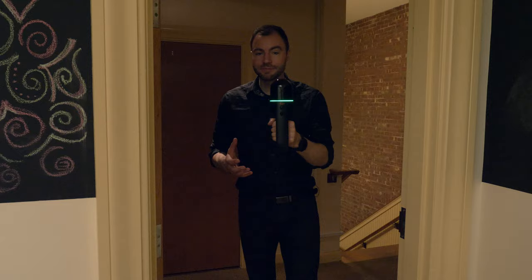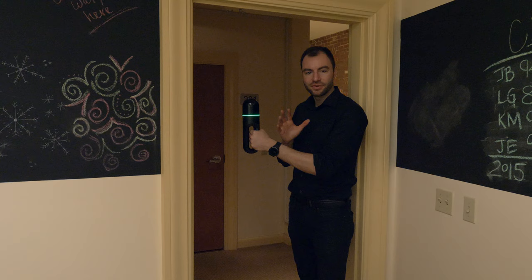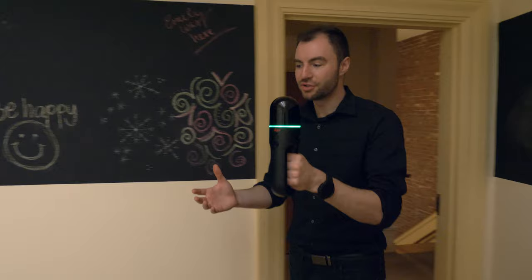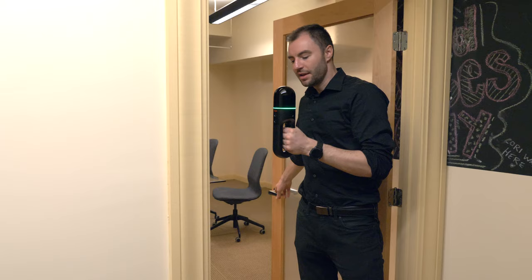Now let's talk about doors. It is possible to just walk straight through just like this, but to create a stronger connection between two rooms, one technique is to slide through sideways so that the scanner has an unobstructed view of both rooms at the same time as it makes the transition. Now if you come up to a closed door, it's the same thing except I'm going to open the door first, pause for a second while the scanner can see both rooms, and then move through to my next room.